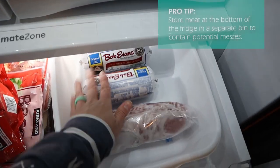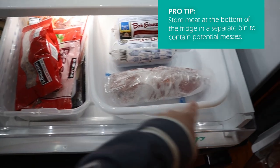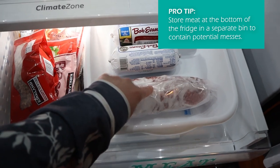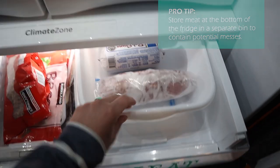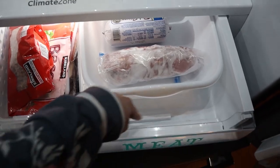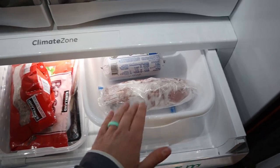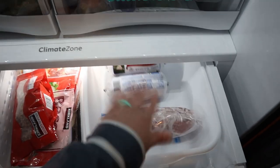This is from the Dollar Tree — it's just a dish pan, and I'm using it as my meat drawer. Last week I didn't have this in yet, and I had purchased ground beef and just set it in the drawer — it was disgusting, it leaked everywhere. I had to take everything out and clean it all up. So now if that happens again, I just take this pan out.